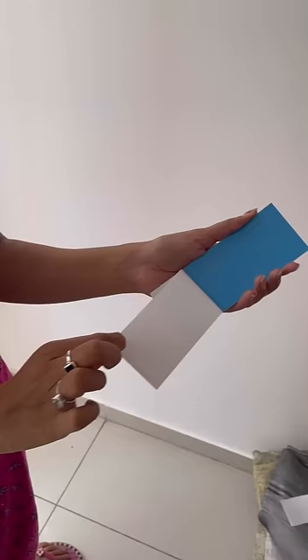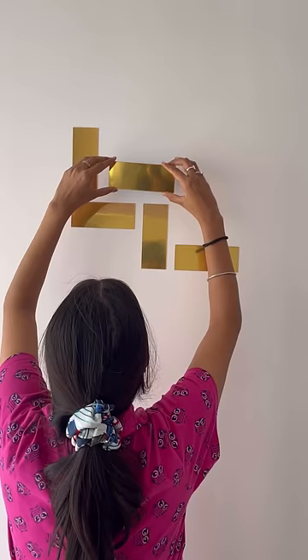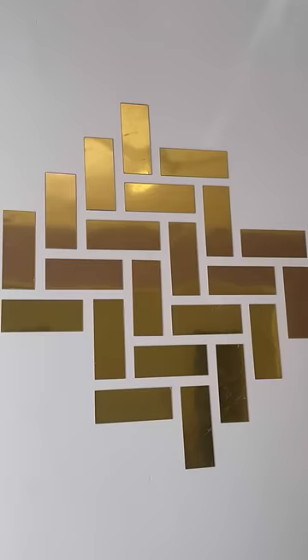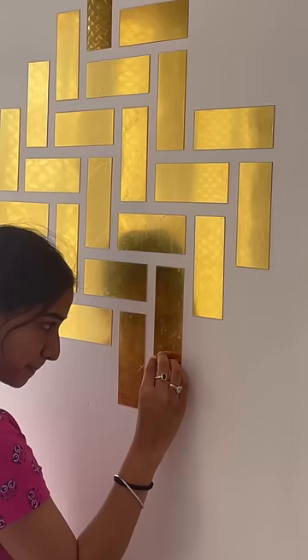These are self-adhesive, so you have to stick it to your back — stick it to the end. They will look like new. I have released the film very easily.